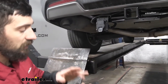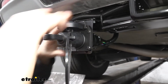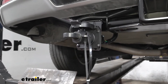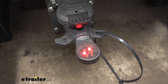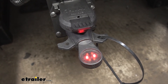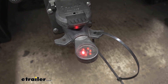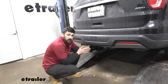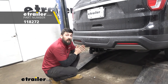Now that we have everything hooked up, I'm going to go ahead and plug in our seven pole tester so we can check all our circuits to make sure they're working. If you don't have one of these, we do sell them here at etrailer, or you could just use your trailer. We've got our headlights, brakes, left turn, right turn, and you should be able to see the 12 volt circuit active as well — but we don't have a brake controller hooked up right now so we can't show you that light. So now that we know all our circuits are active, that's going to do it today for our look and installation of the Tekonsha trailer wiring harness here on our 2019 Ford Explorer.